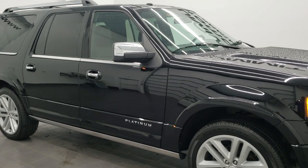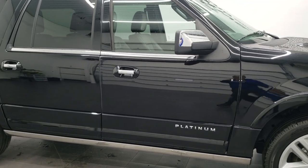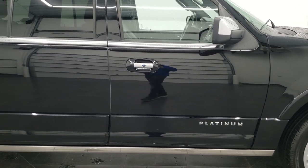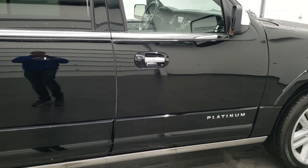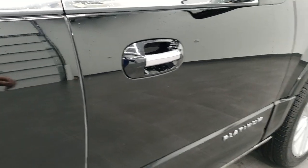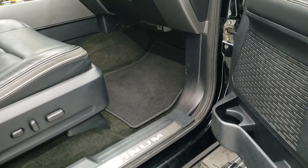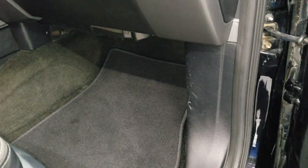They made this body style for 2015 to 2017, so the door code is going to be in a certain spot — they have a different spot when you go to 2018 to 2022. We have that video in the upper right-hand part of the screen.